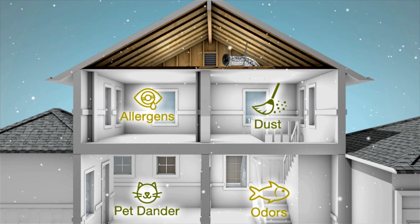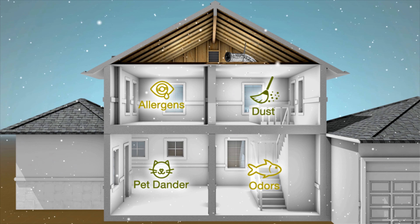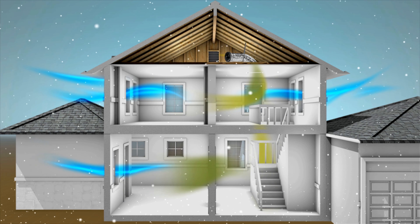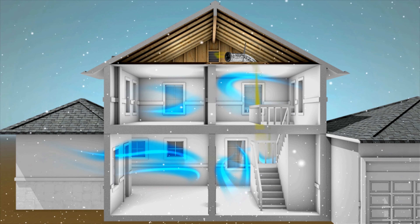During the winter months, the Solotube whole house fan still goes to work, using short bursts of airflow to eliminate stale, dirty air and remove odors, creating a healthier home for you and your family.